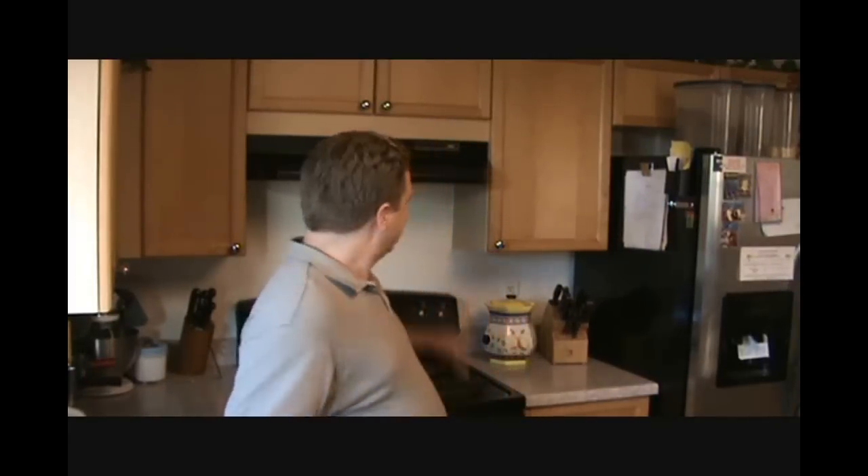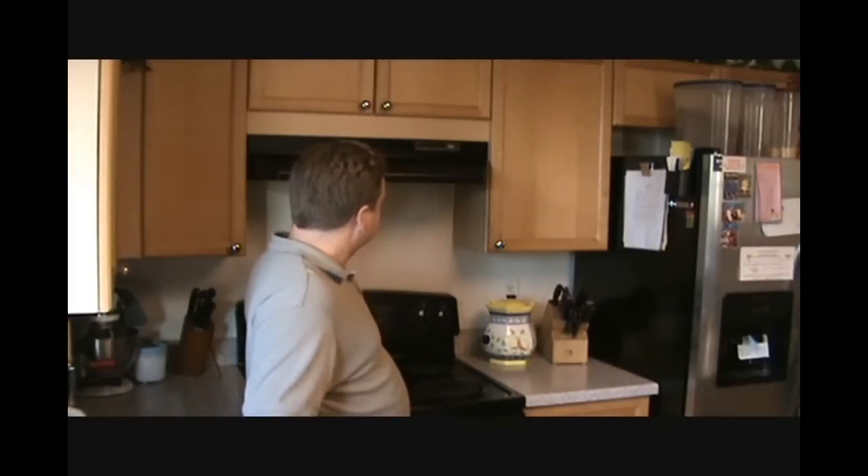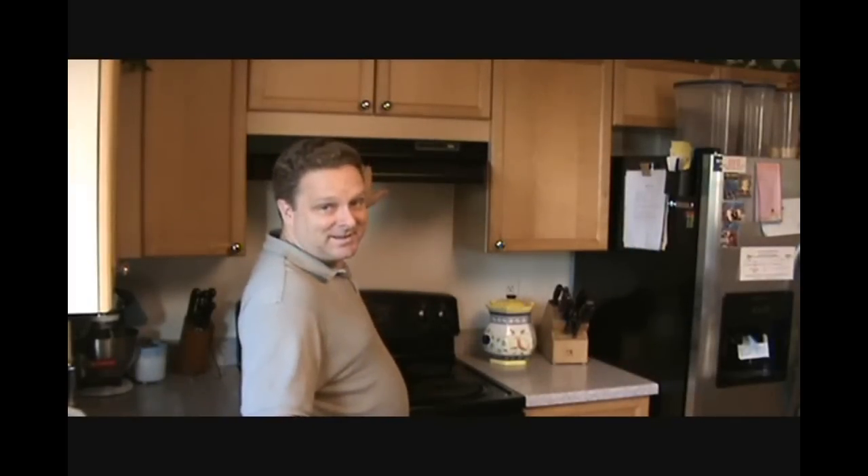Hi, my name is Tim, and I'm going to show you how to put in a range top microwave right here above the oven. So I'm going to take this thing down and put in the microwave. Since I have to do it anyway, I figured I might as well make a video on how to do it. Let's see how I do it.